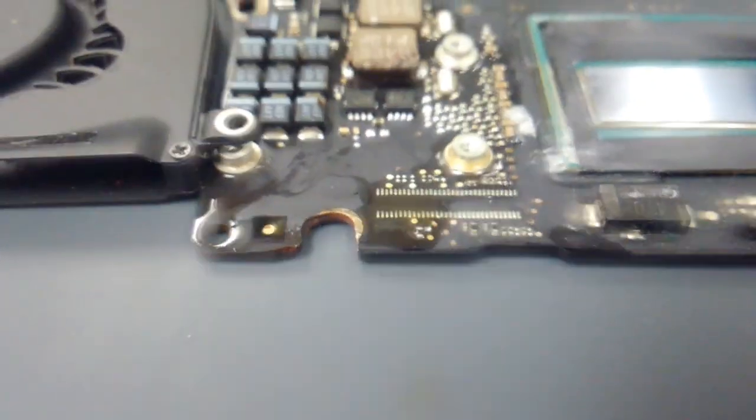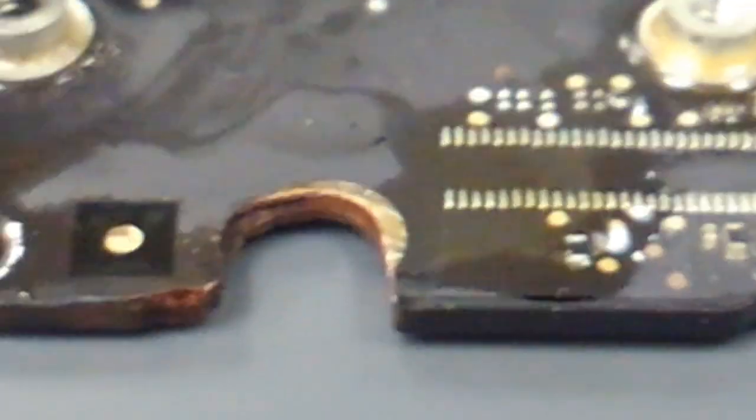Here we have the board where I drilled a hole right in this area because it was shorted in the substrate. That is a giant hole all the way through the board, through every layer. It had a pretty good short — try and focus in on it, as you guys can see the layer.